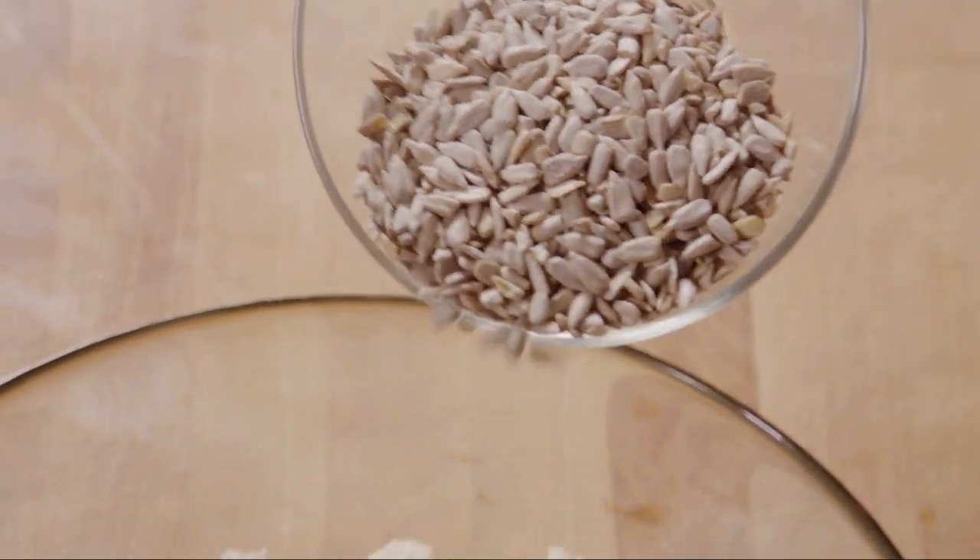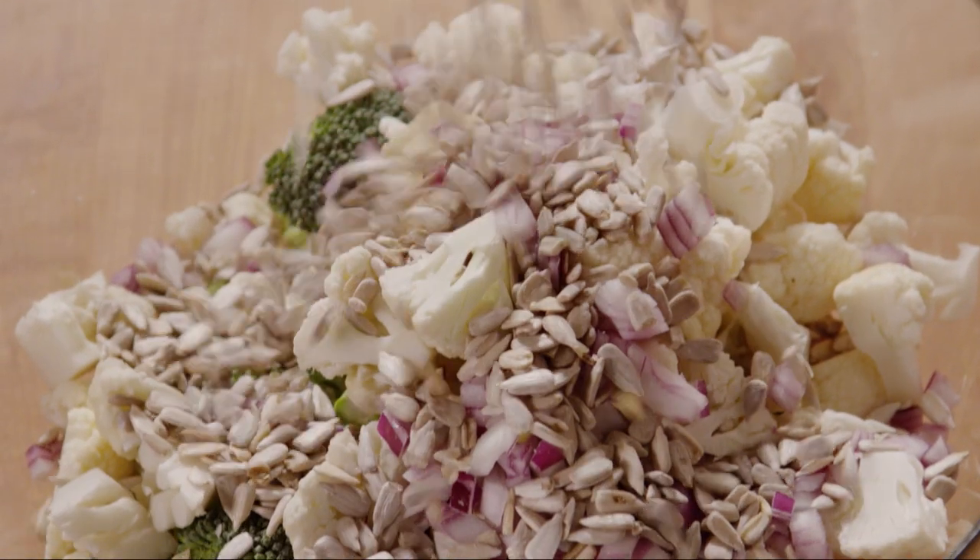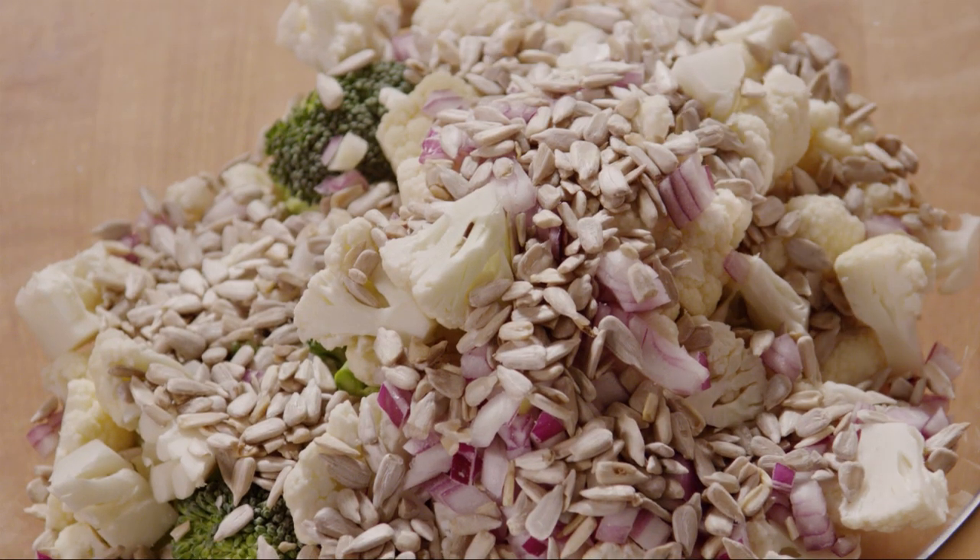Then add three quarters of a cup of sunflower seeds. You can substitute pumpkin seeds, chopped pecans, or toasted almonds, whichever you prefer.